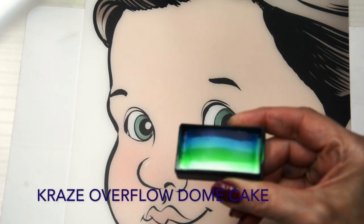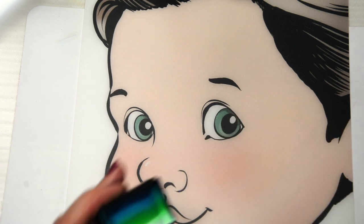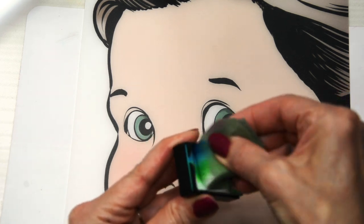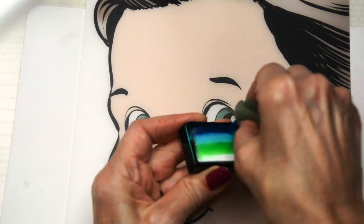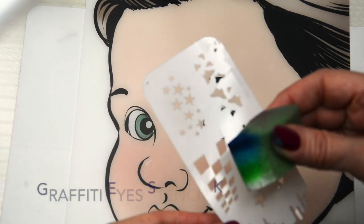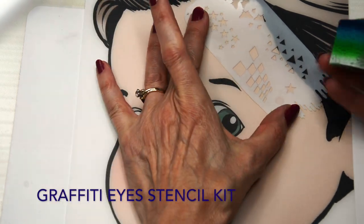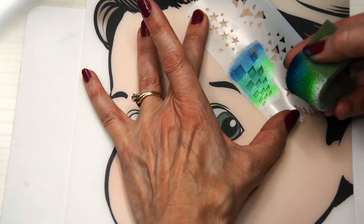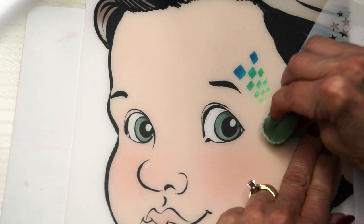First we're going to start off by using the Craze Overflow Dome Cake, and I'm going to load that onto a sponge. I'm just bending it and loading it on the straight edge of the backside, so it's kind of right in the middle of the sponge. Then I'm going to take the Graffiti Stencil Pack by Lea Selle and use it in multiple ways to get some color behind our bike.